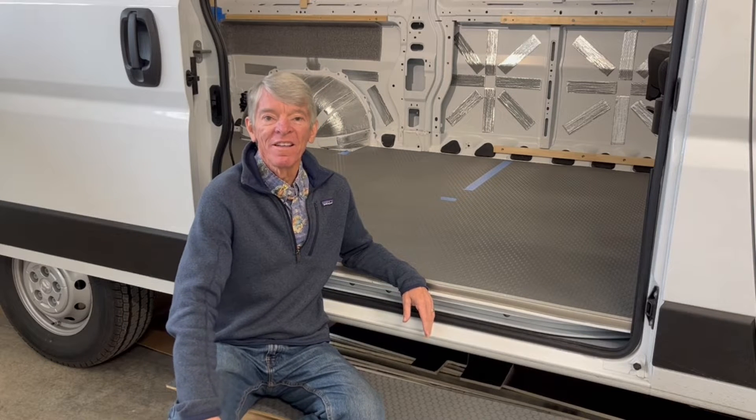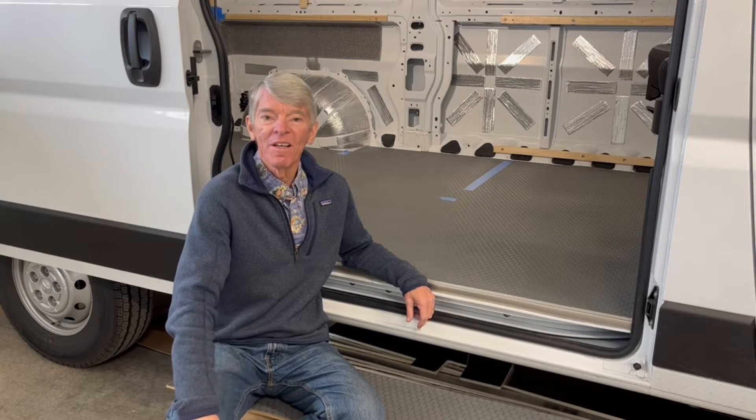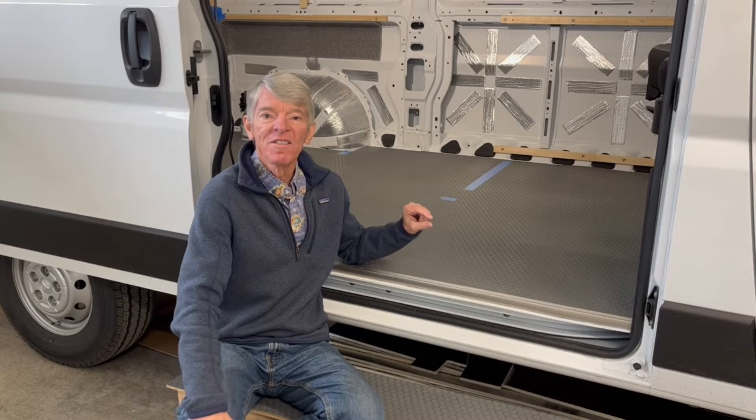Hi, I'm Five Pound Pete and in this video I'm going to show you how I fabricated a low-profile insulated fiberglass floor for my van.